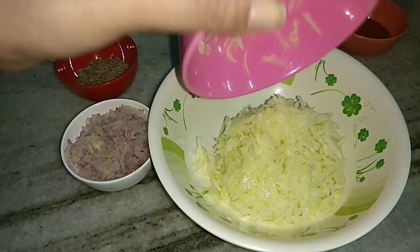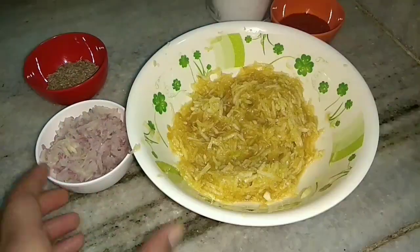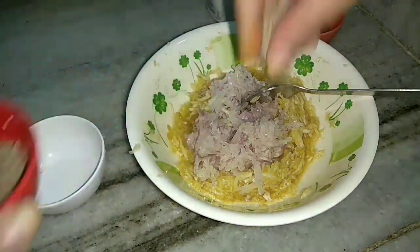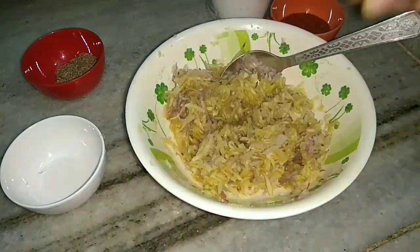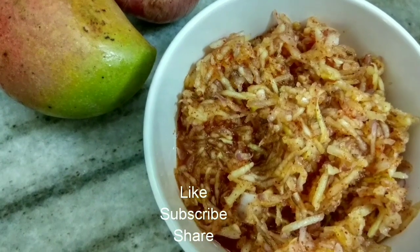In a bowl we will mix the grated raw mango and jaggery together. Then I will add the grated onion and cumin seeds. Mix it well and add the red chilli powder and salt. Mix again. So this is how our Kairi Kandiya Cha Tapku is ready.